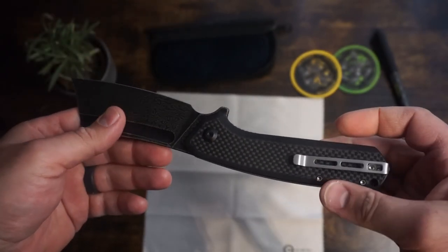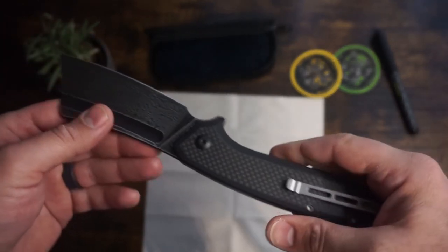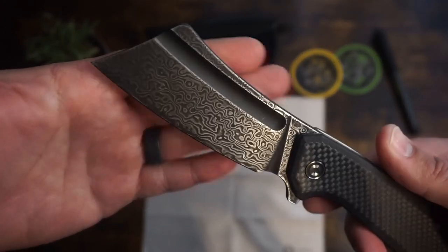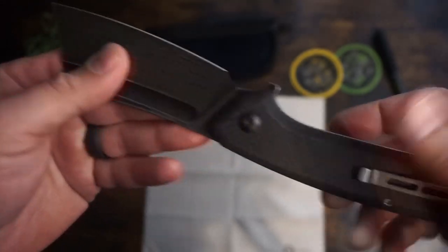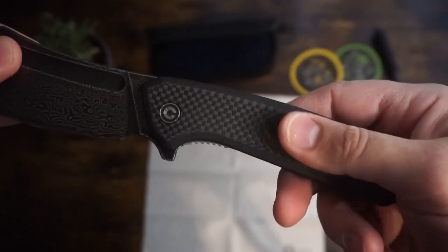The Civivi Bull Mastiff has an overall length of 9.1 inches, a blade length of 3.8 inches with a cutting surface length of 3.625 inches — you need to check your local and state laws to make sure the blade length is legal to carry where you are. The blade width is 1.65 inches wide with a thickness of 1.15 inches.